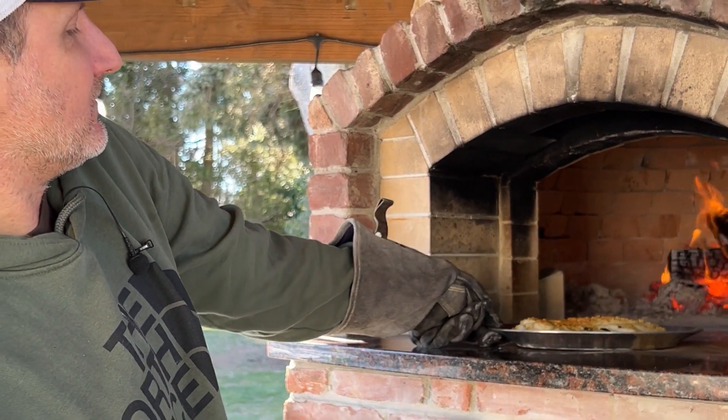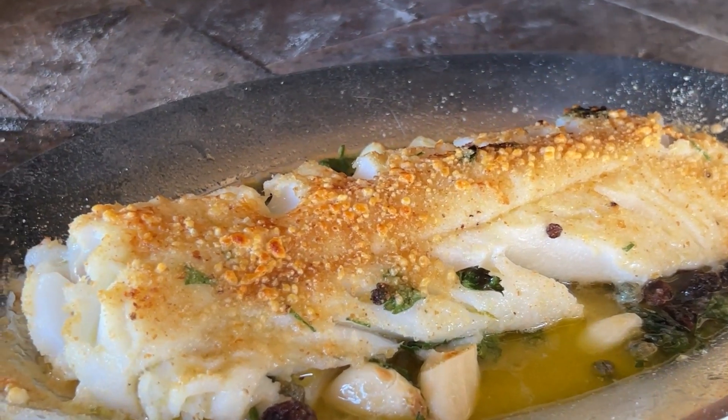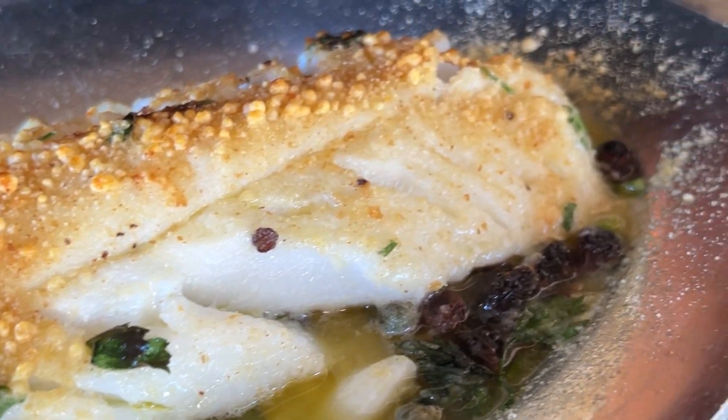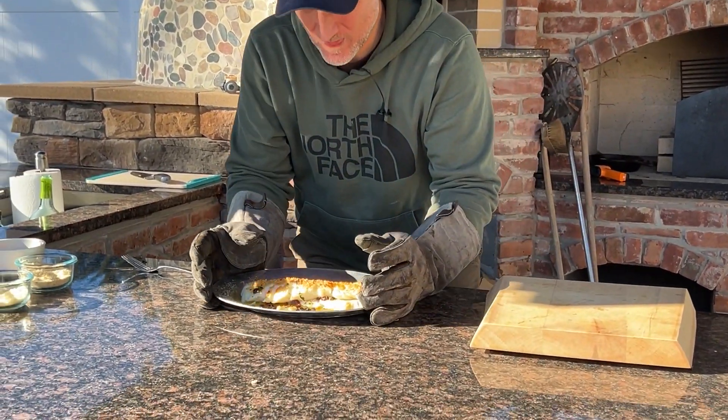Now the real question is: how do you know when it's ready? When you see that golden brown coloring on the top, it should be ready. To be certain, you can stick a fork in it, and if it goes through easily, it is cooked all the way through.